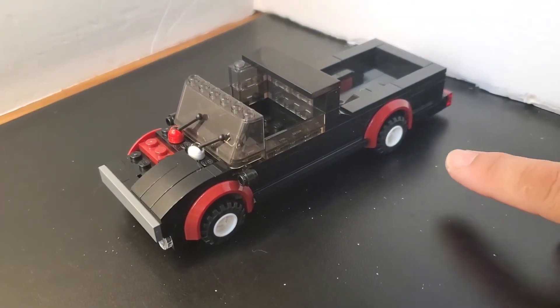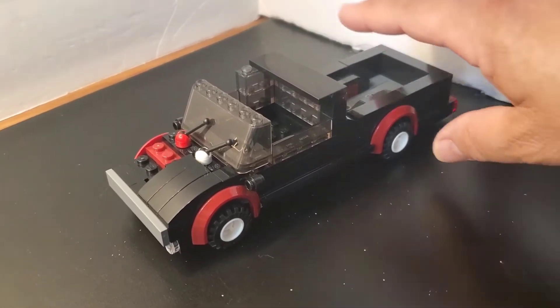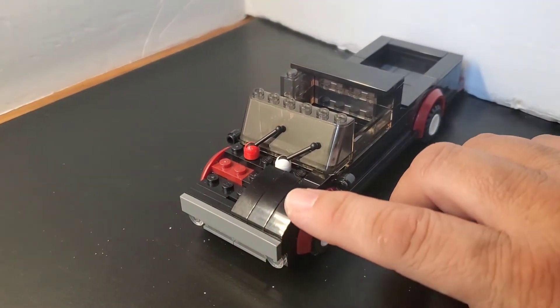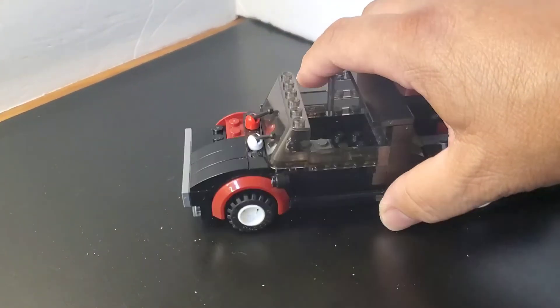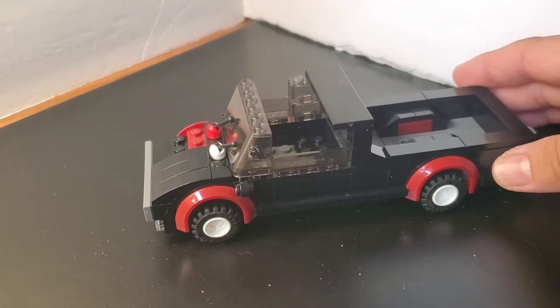Usually I just play around and do a mock and don't show anybody. This right here is missing some parts. This is how I want the front to look, but the issue is that I'm missing some parts.